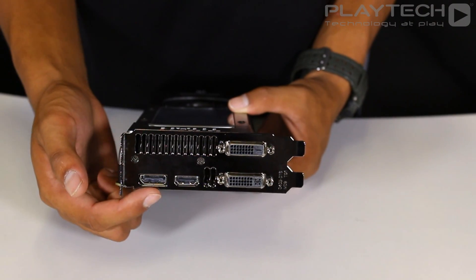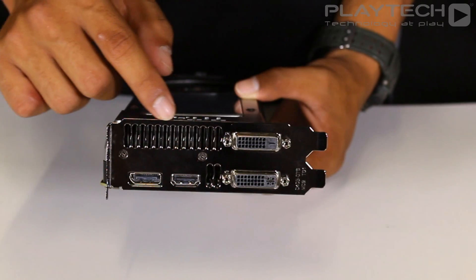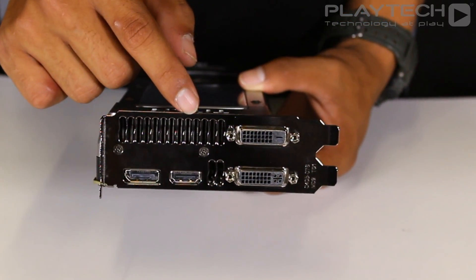Looking at the I/O of the card, we have a DisplayPort and an HDMI port, and we also have a DVI-D and DVI-I connection. Here you can also see where the air will be exhausted by the blower style fan.